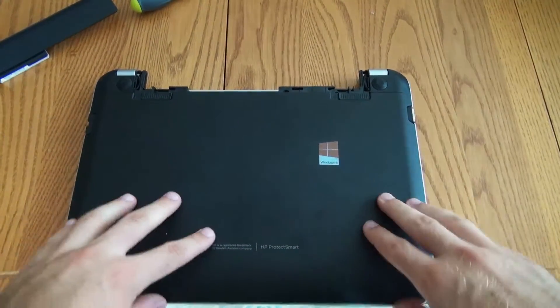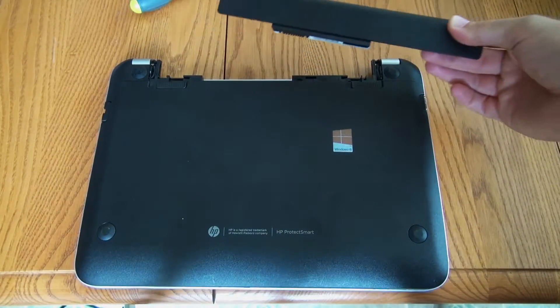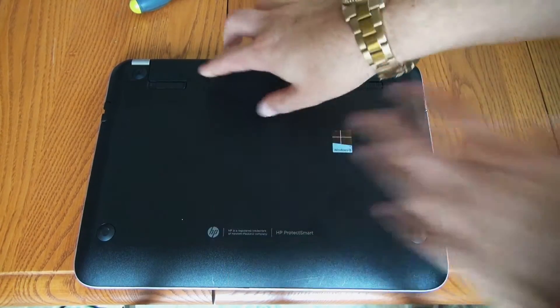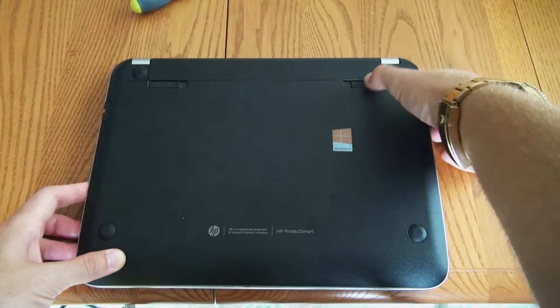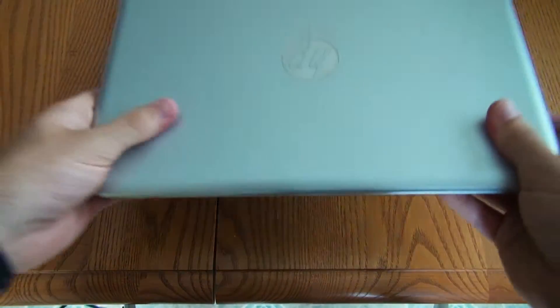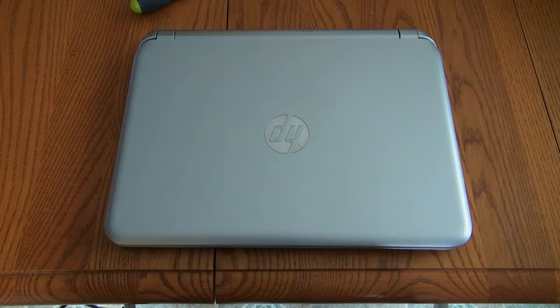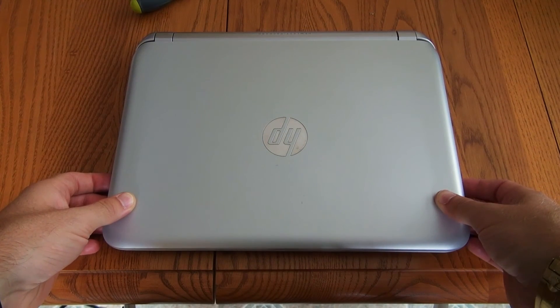Once you've made sure that the bottom is secure, take your battery and go ahead and slide it in just like that. If you want, go ahead and relock it over there on the left, so if it accidentally gets hit the battery is not going to pop out — it's locked in. That concludes how to change the RAM on your HP TouchSmart 11. Pretty quick, easy process — let me know if you have any questions and thank you for watching.